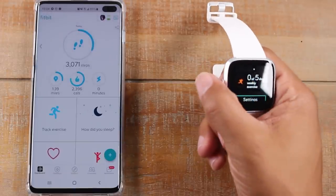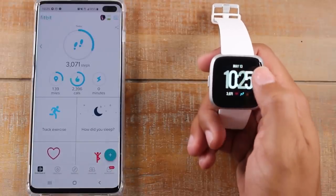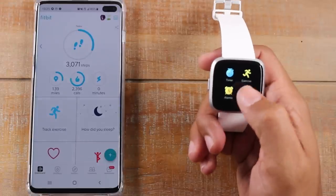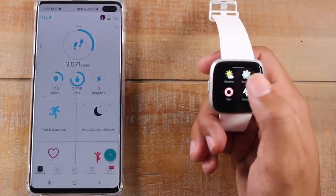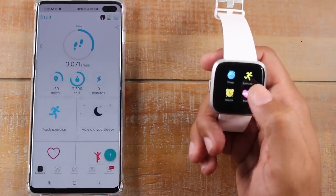All right, when you're all done, go ahead and hit that home button. The home button always takes you back to this main screen, FYI. Now if we swipe to our left, we do have our different apps that are on the watch. You have eight stock apps: timer, exercise, alarm, your relax, the weather, settings, tips, and Strava.